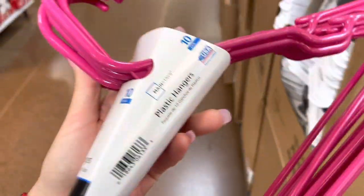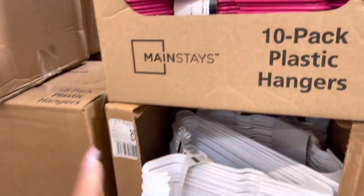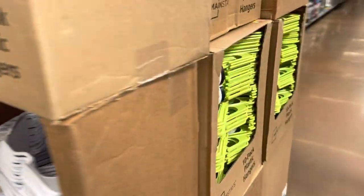These are the ones ringing up to 75 cents. The white ones are bigger packs so those are not the ones. I also scanned the black ones and they are not 75 cents — it's only the bright pink ones and the bright green ones.